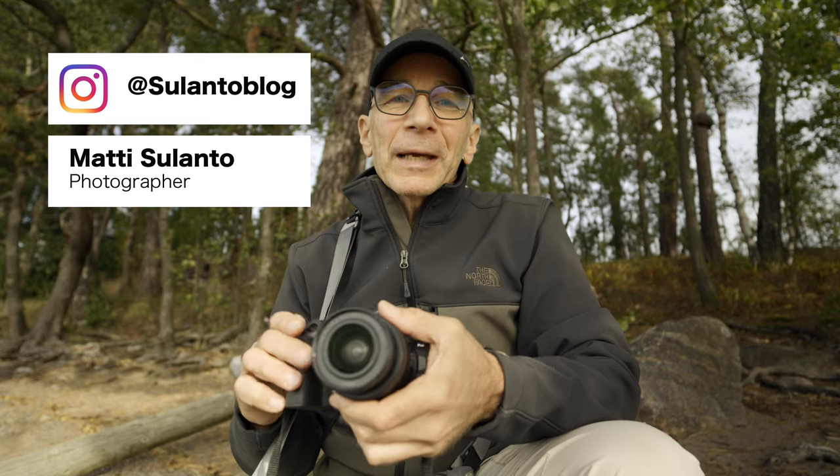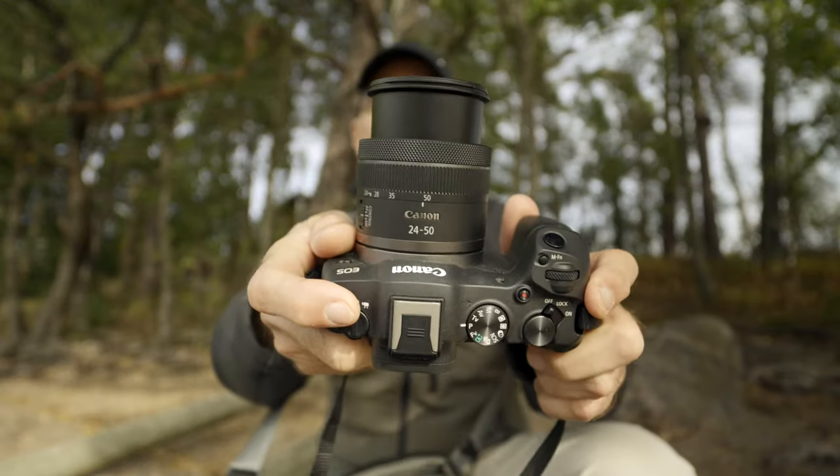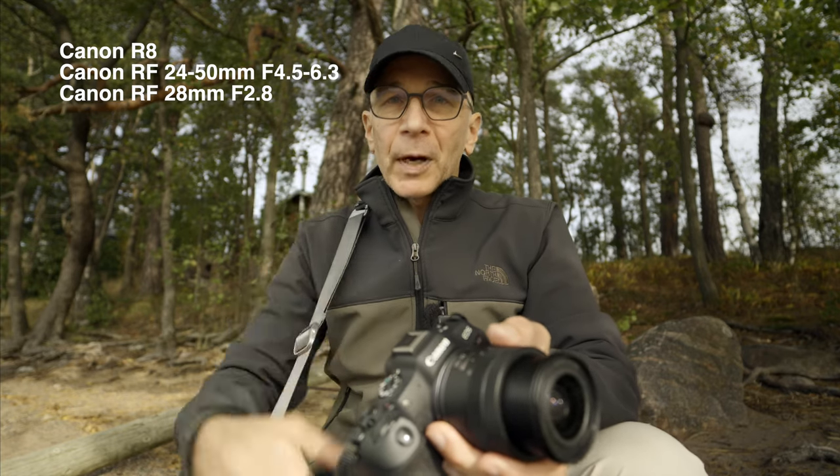Hi guys, my name is Matti Sulanto and I'm a photographer. Today I'm going to take a photo walk with the Canon R8 camera and the 24-50mm kit lens. In my bag I also have the 28mm f/2.8 prime lens. Big thanks to Canon Finland for lending me this camera so I can try it out and share my experiences with you.